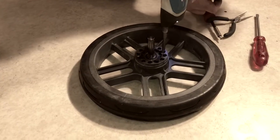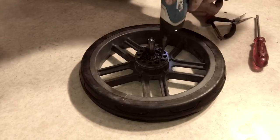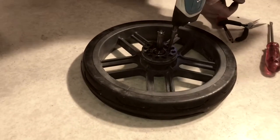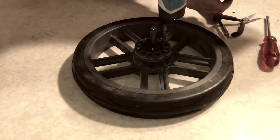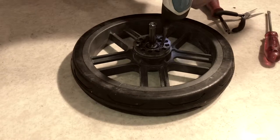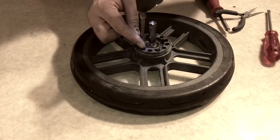That is how you disassemble the rear wheel of an UPPAbaby Vista in order to replace any parts you might need to, most notably the ball bearings or the axle itself. We hope this video has been useful to you, and if it has, we ask you to subscribe as it helps us to continue making videos in the future. Thank you.